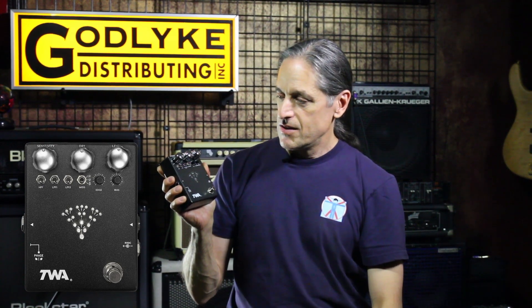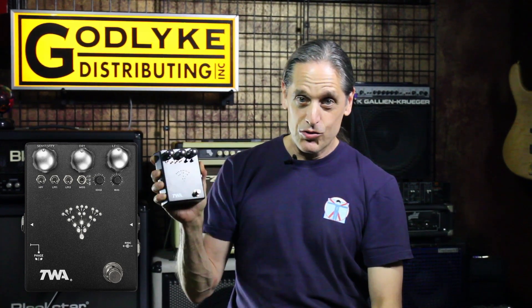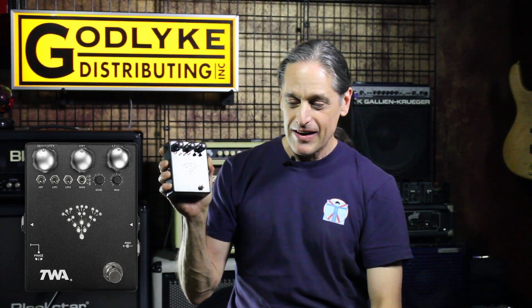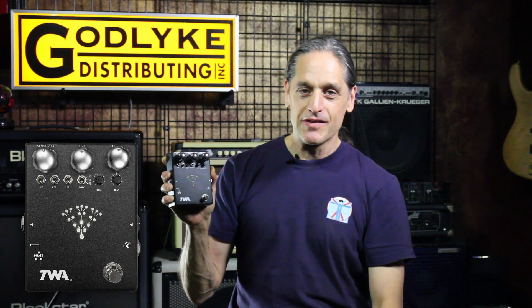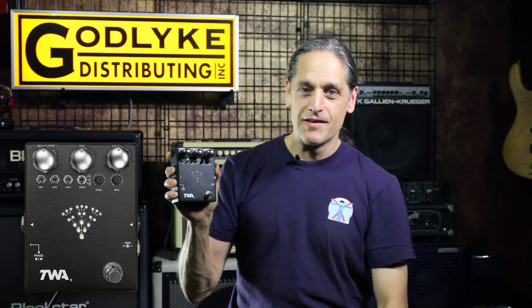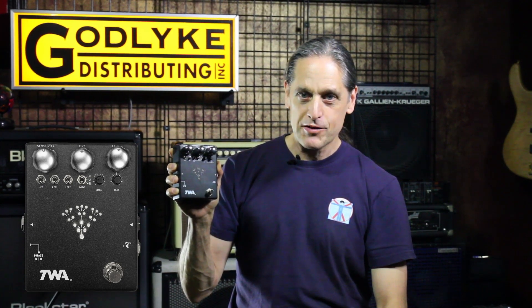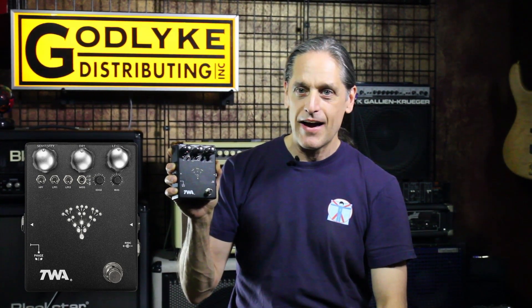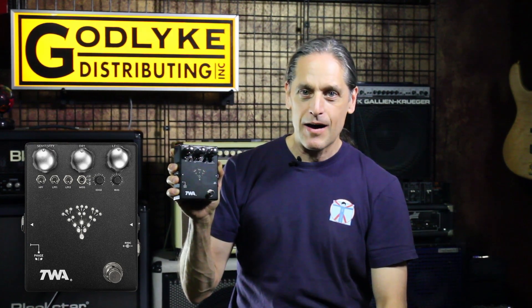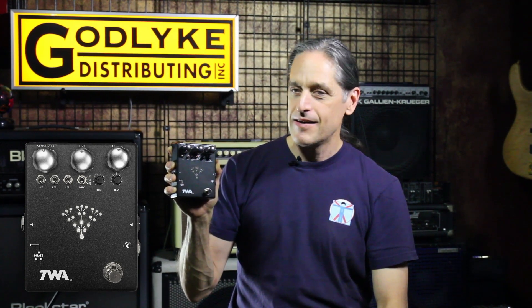And it sounds fantastic. We've got bass demos, we've got guitar demos. I'm also going to do a video about the history of our journey getting this pedal to market, which took many, many moons. But we're really happy with the final results — sometimes you just can't rush things. This one is happening this July 2023. We've got all the parts on order and everything's moving along, and we expect to be building and hopefully shipping these by late July. Check it out on the web at godlike.com and totallywickedaudio.com, and check out our YouTube — Godlike Incorporated. See you soon.